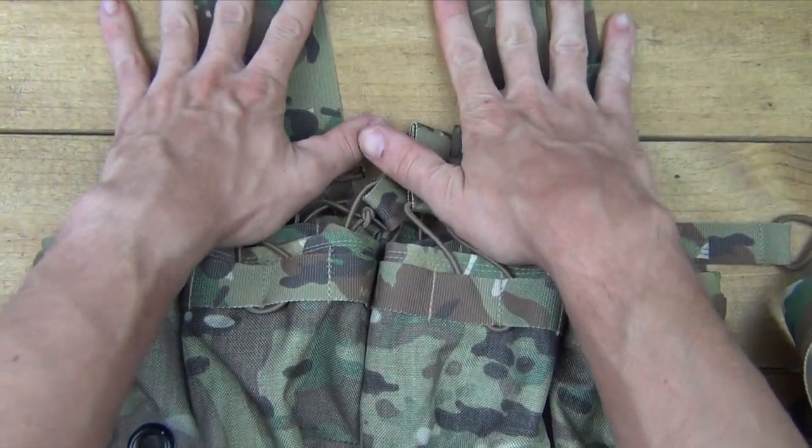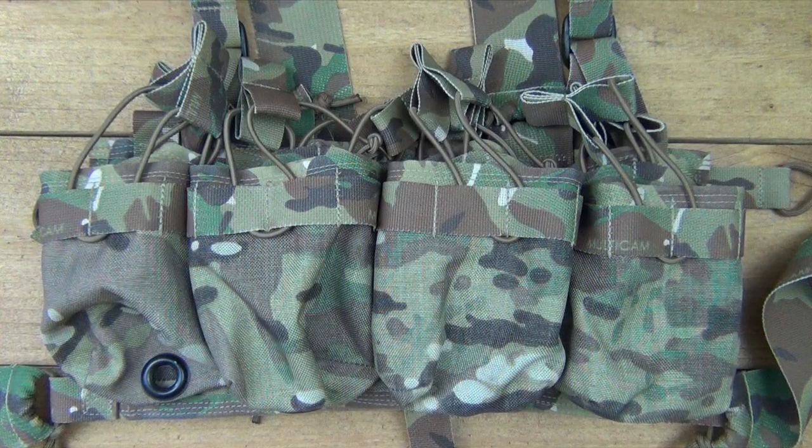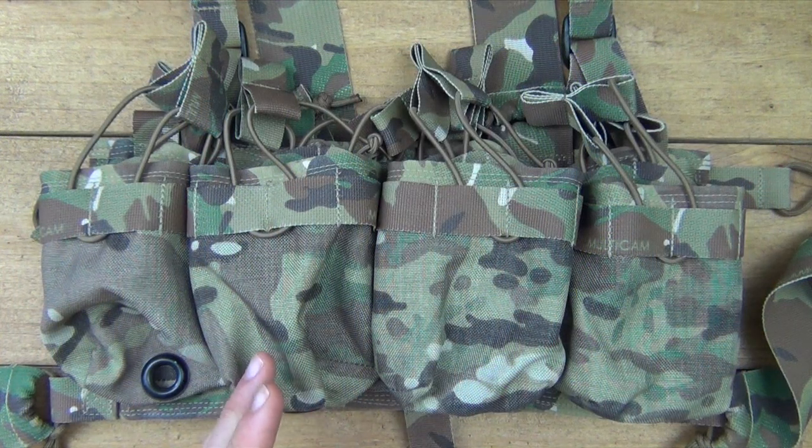I have the H harness, but it does come with the option of just having a shoulder strap as well. That shoulder strap is what you're seeing here in the pictures. As you can see, there are many different ways you can set it up. If you don't want to actually wear it as a chest rig, if you just want to have it as a grab-and-go type of item, you can do that as well.